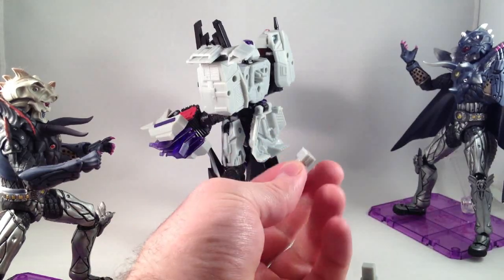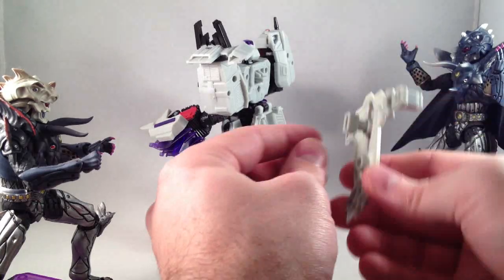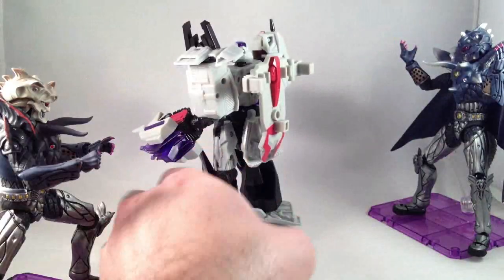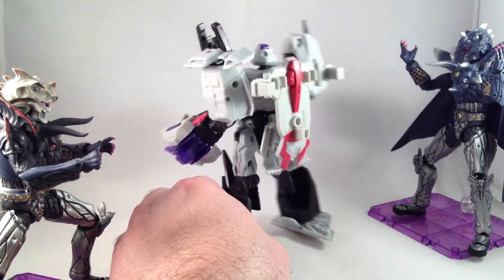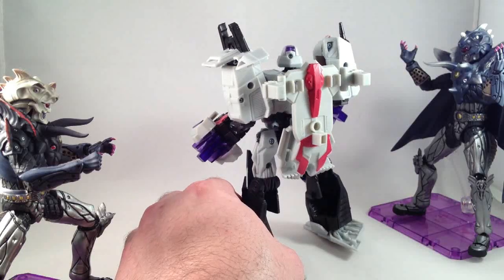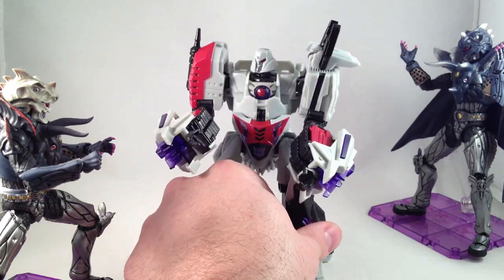There was this other little piece in the package that I was ignoring. This circle pegs into that, and then that square plugs onto his back. So he has a thing that can hold his scythe, the mace, and the Fusion Cannon when in robot mode.